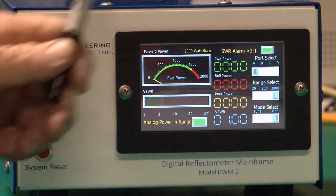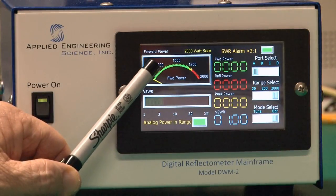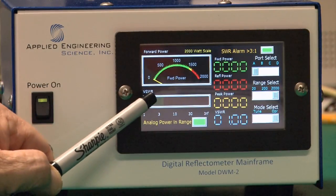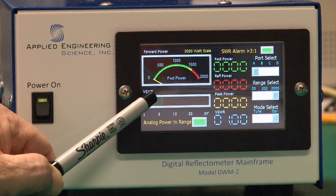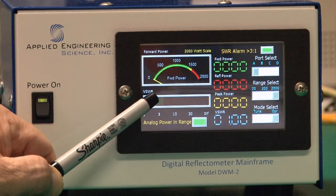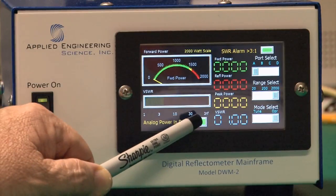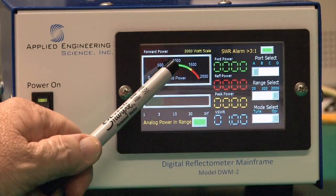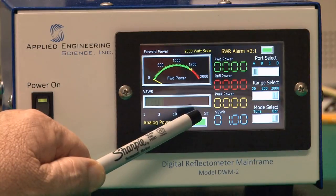Let's go through the features on the display. The first is an analog forward power gauge giving you an analog view of average output power. There's an analog SWR bar graph showing standing wave ratio in analog format, which is great for tuning applications. There's also an LED that is green whenever input power is within the range of the analog meter, and red if you're on the wrong scale.